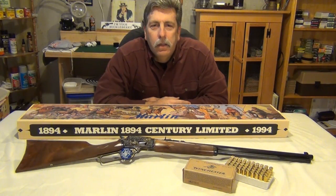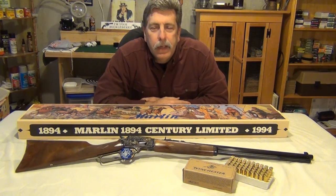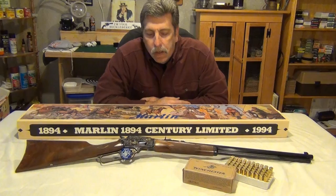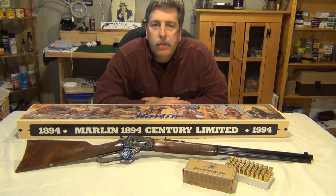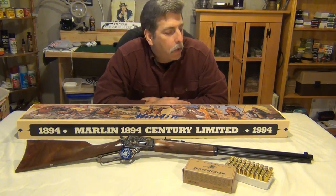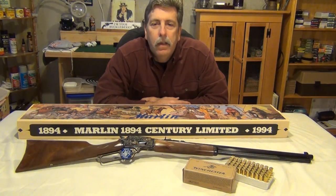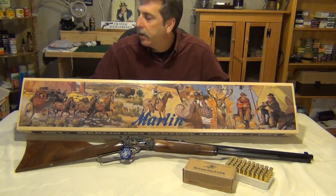Hey, WhiteRook85 here. Today I have one of the nicest firearms that I have as far as looks, engraving, tradition, and just the beauty of it itself. It's the Marlin 1894 Century Limited. This is a special edition Marlin that came out back in 1994 to commemorate the 100th anniversary of Marlin's 1894 rifle. Here's the box itself right here. We'll get this off the desk so we can talk a little bit about it.